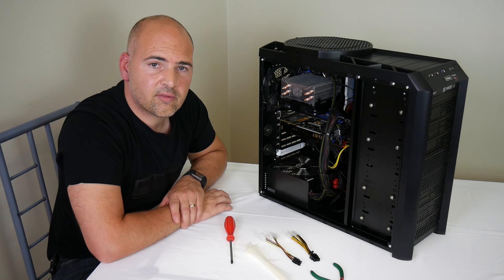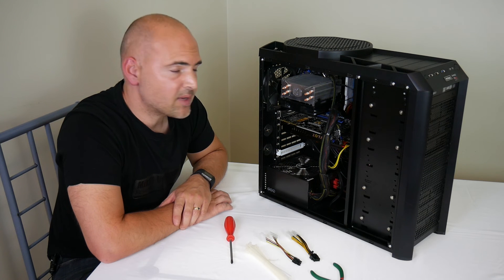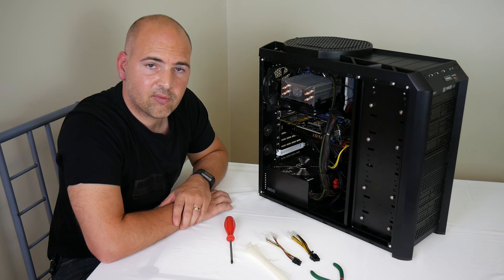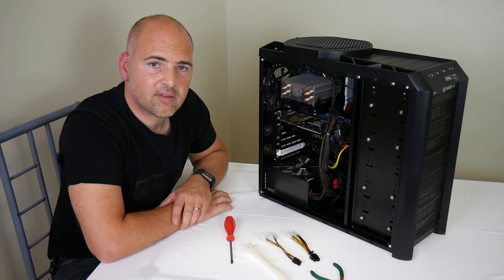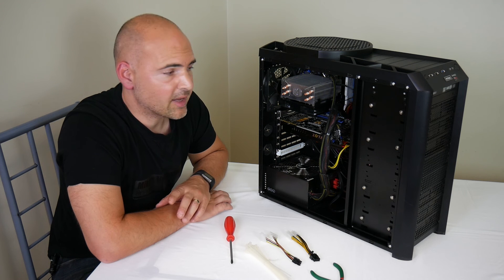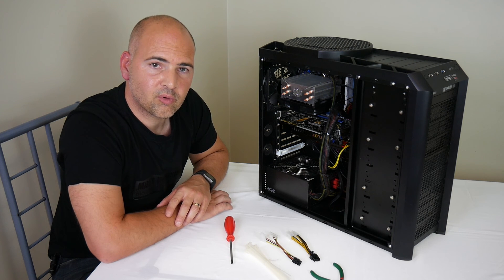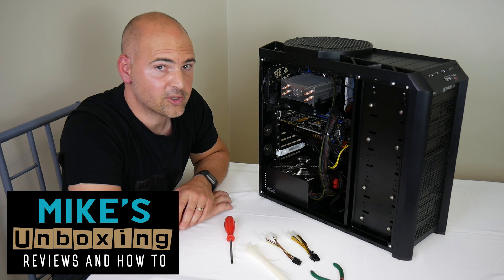And that's our graphics card fully installed. All we need to do now is replace the side panel, connect the PC to the mains and the video output, turn the machine on, and see if Windows will automatically install the drivers. Alternatively, go to the manufacturer's website — nvidia.com or amd.com — and download the latest drivers suitable for your graphics card. So that's how to remove and reinstall a graphics card. I've been Mike from Mike's Unboxing Reviews and How To's — see you in the next video, thanks for watching.